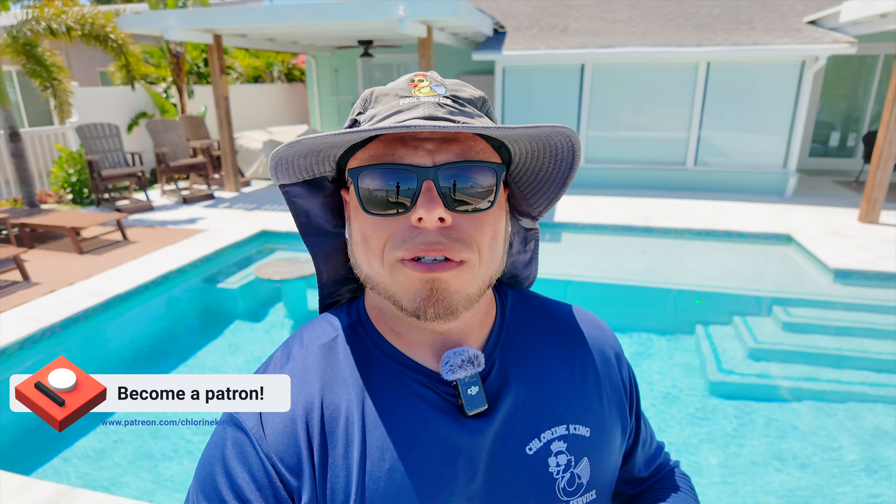What's up everybody, Chlorine King here. Thanks for tuning in for another video. We're out here at a client's house and today we're going to show you how to install a Jandy Hydrocool light. One had burned out at this client's house, so we're going to show you the process for replacing it, the special tool you need, and also the different process to install, because it is different than installing a full-size pool light.